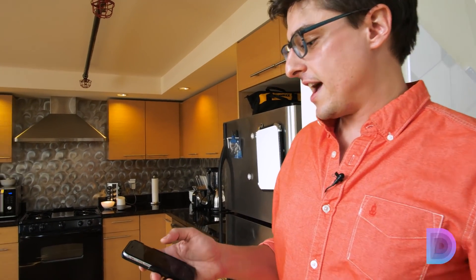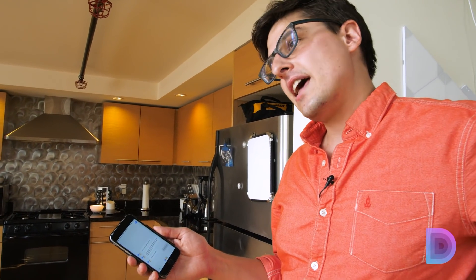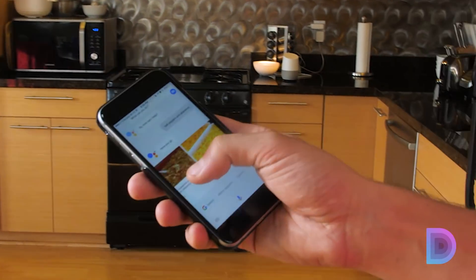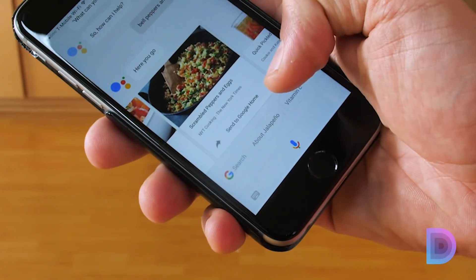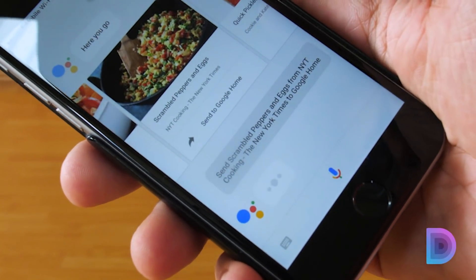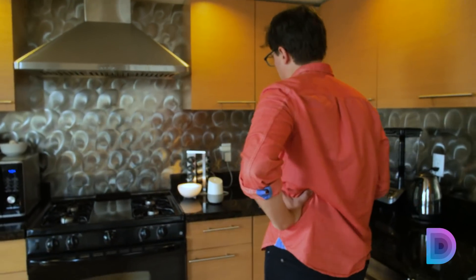I'm going to open up my Google Assistant app and say 'bell peppers and jalapeños.' So now I can see I've got a bunch of different recipes to choose from. There's one here that says 'send to Google Home,' so I'm going to use that one. I'll click this — okay Google, start recipe.